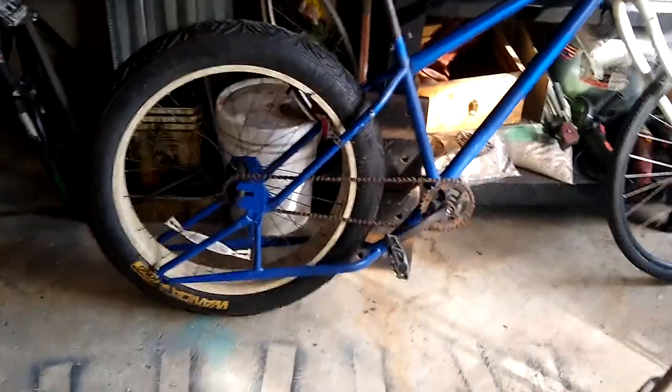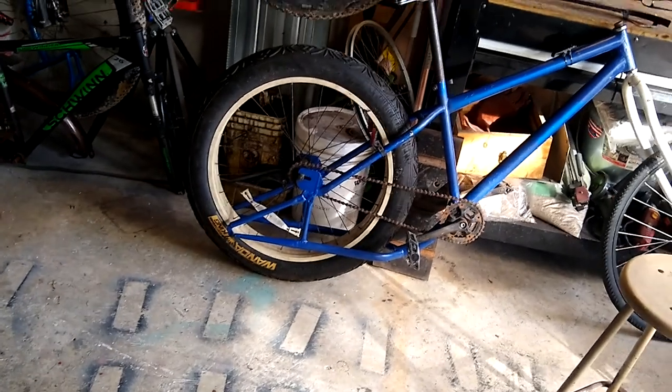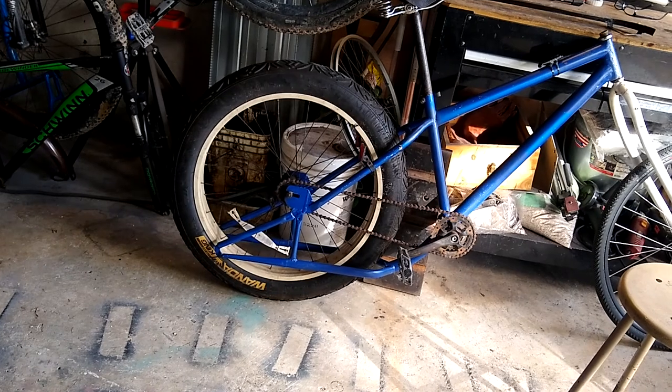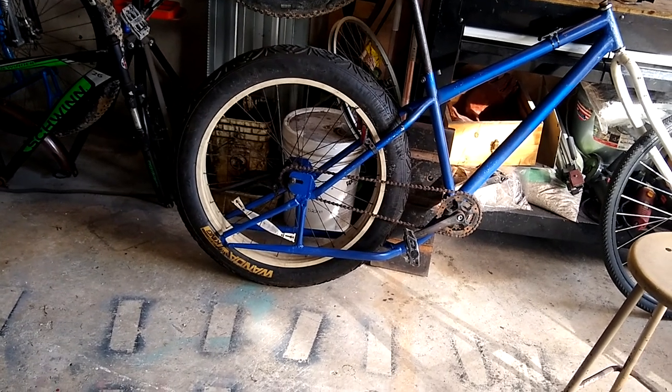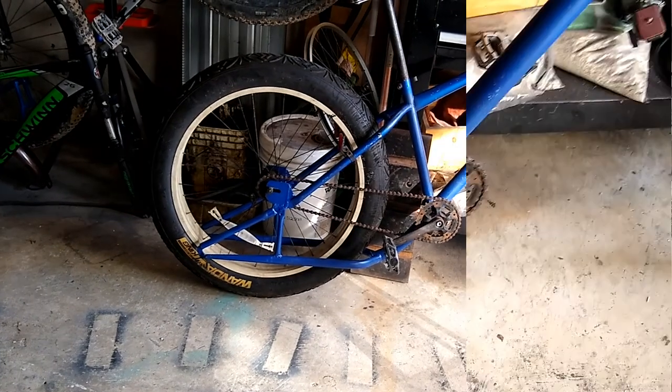I've got the back end of the bike back together, and I kind of like that look better. It does look a little kinked there where the support and the wheel bolt on, but we'll see — I'm not sure.